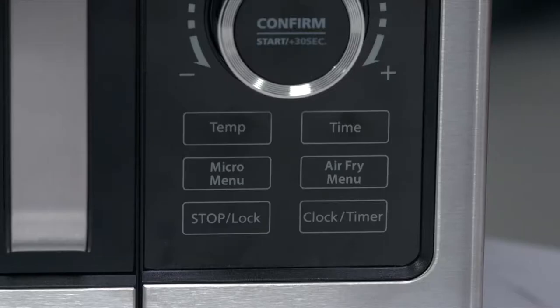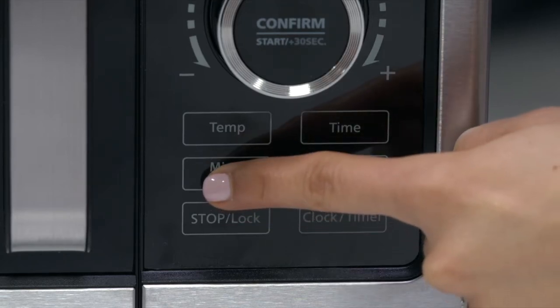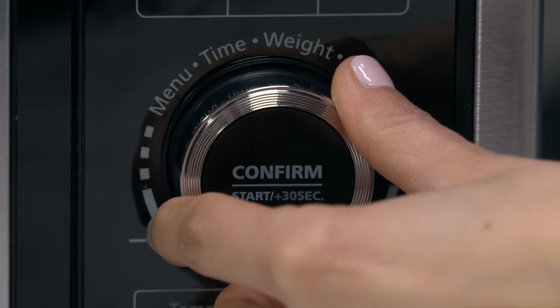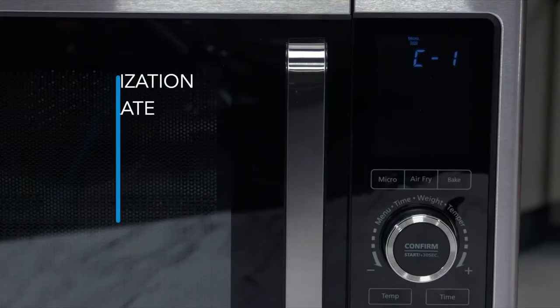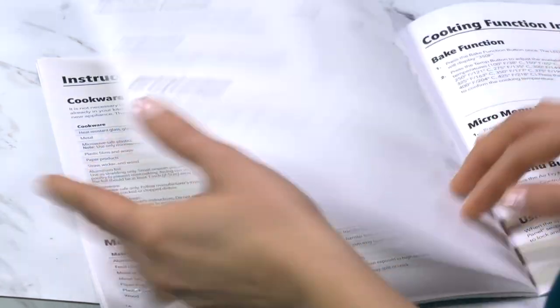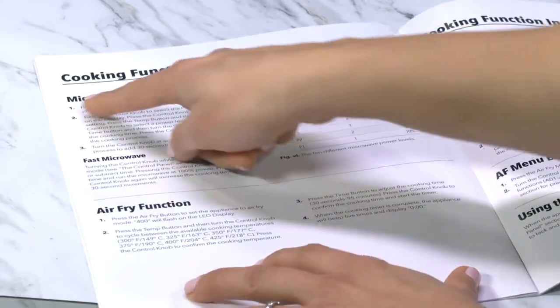There are also presets for the microwave menu and air fry menu. When you press the button marked micro menu, you will see a set of presets marked C1 through C6. Rotate the control dial to the preset you want — for deodorization, dinner plate, soup, potato, vegetable, or oatmeal. Consult the microwave programming section of the owner's manual to help guide you.